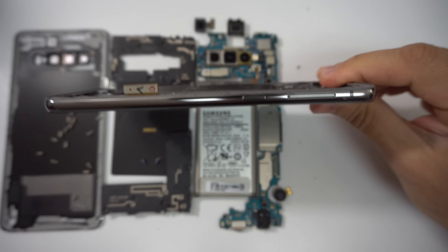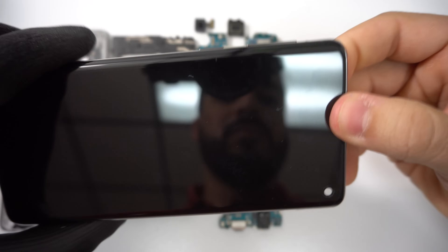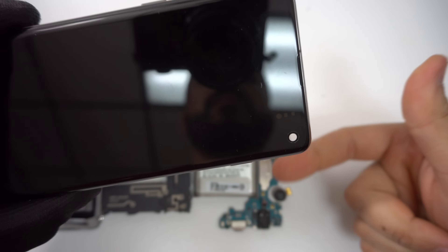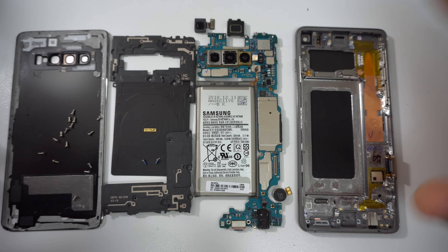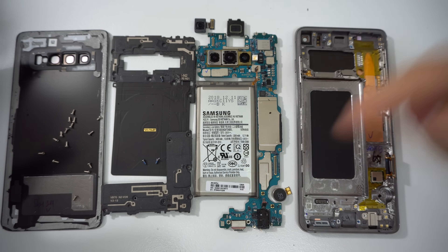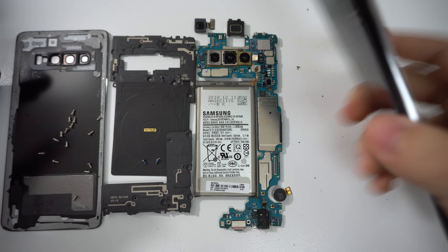Once you have everything removed, you'll just have the frame of the phone, which will look like this — it comes with the OLED panel, the glass, and the metal housing frame. You can order this entire piece as well, and then all you'll have to do is put everything back together in reverse order. We'll have links down below in the description to where you can get all the parts and tools used for this repair.